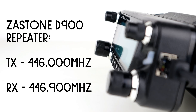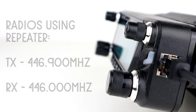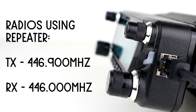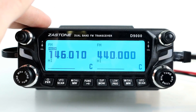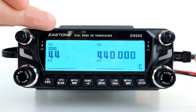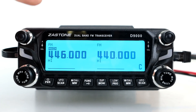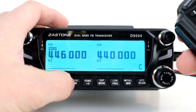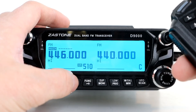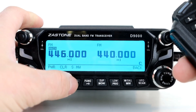The repeater will transmit on 446.0 and receive on 446.9 — again, not legal as you're in PMR 446 territory, but I'm just showing you the concept. Any radio used to talk to this repeater would need to transmit on 446.9 and receive on 446.0 — the opposite of the repeater itself. So now I'm going to program the repeater up. We go to the A VFO and program the transmit frequency in, which will be 446.0.